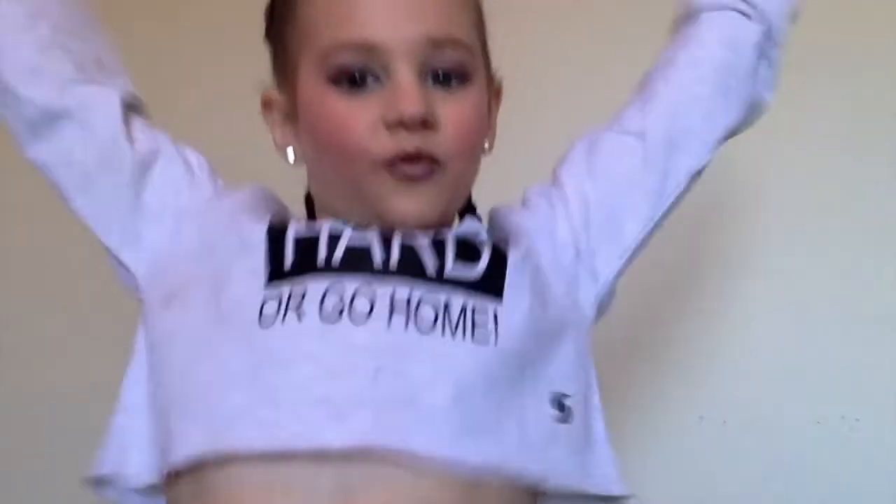Just kidding y'all, it's not a tutorial. Sorry, I need to wipe this off. Bye! Don't forget to subscribe.